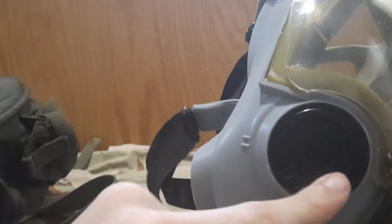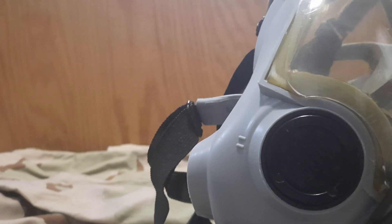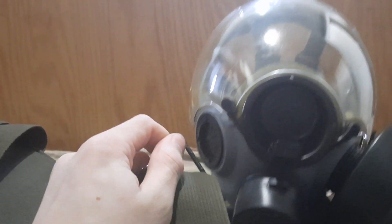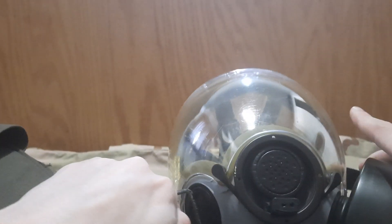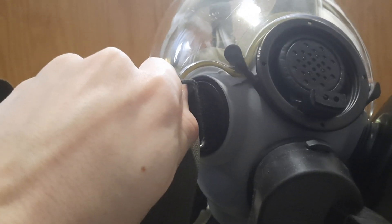An interesting thing about this series of masks — along with the M40 — is the way the voice diaphragm is set up: you can swap them out. Most people would say you need a specialized tool, but not necessarily. All you need is the bag, because the bag has one of these loops, and that loop fits just right in there to do the job.